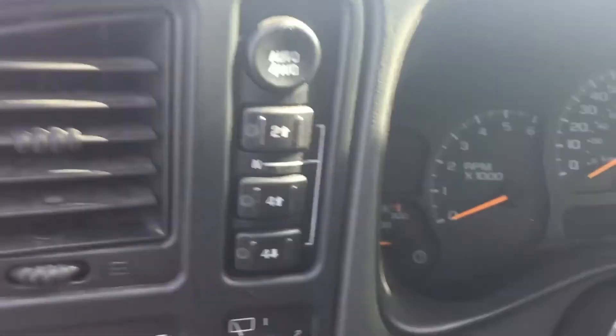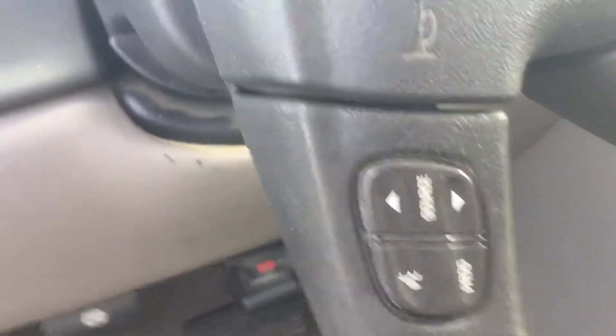Auto headlights. It is a 4x4 with an auto 4 auto. Bluetooth on the steering wheel, as well as the cruise controls — all on the steering wheel, easy to get to.